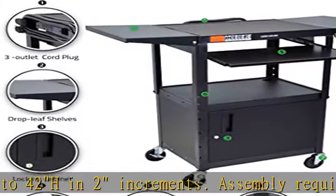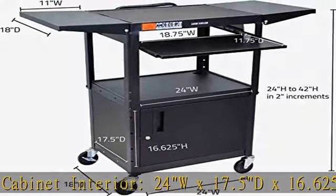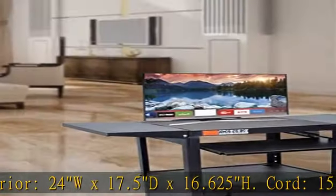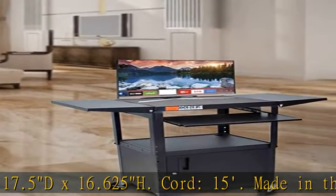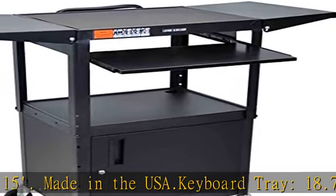Keyboard tray: 18.75WX11.75D. Drop leaf side shelves: 11WX18D. Easy access cable cutouts keep the cart clean, organized and safe. Click the link in the description to get this product today at the best price.